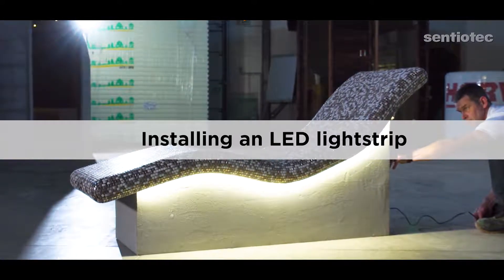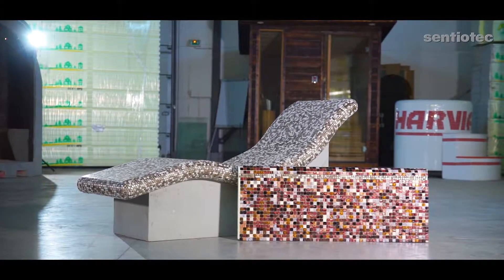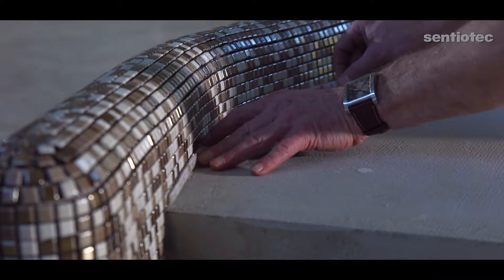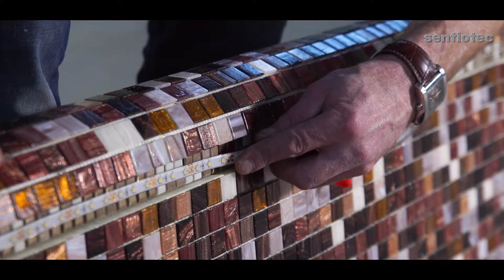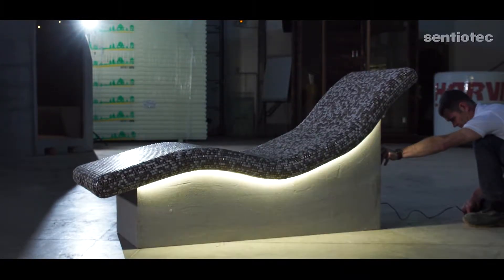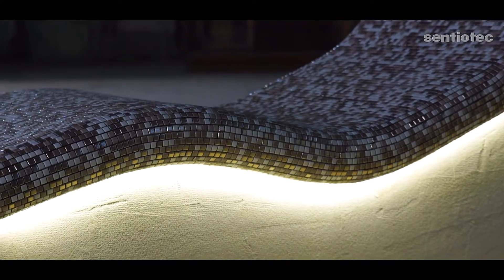Installing an LED light strip. An LED light strip can be installed in two ways: directly on a tiled element, or in a milled and tiled groove. Choose the groove's width and depth as you like or as fits the tile. Please note: the LED light strip is glued in place and only after the tiling and jointing works. The LED light strip must have an IP67 marking. Install and cut the LED light strip according to the manufacturer's instructions.